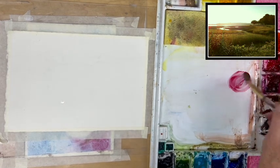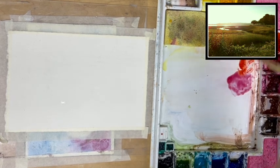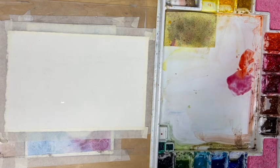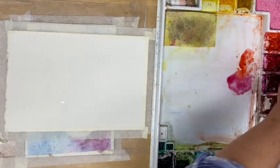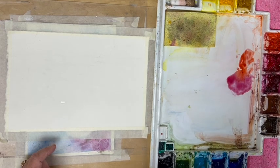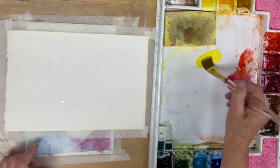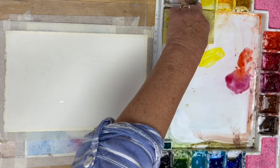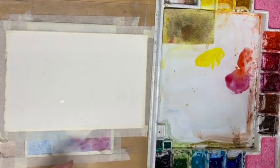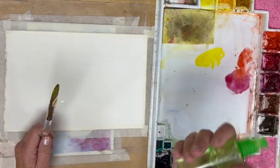We're going to do a pinkish, coral sky. As I bring some paint out into my mixing area, I make separate piles — if I want to pick up yellow, I don't want to go in with the red because it's going to contaminate that lighter color. Clean your brush thoroughly. This is kind of a lemony yellow; there are different names like gamboge. In different brands they come out with slightly different pigments but similar names.